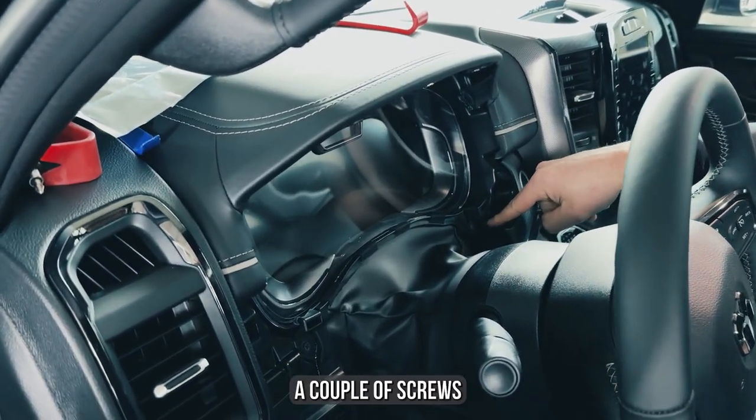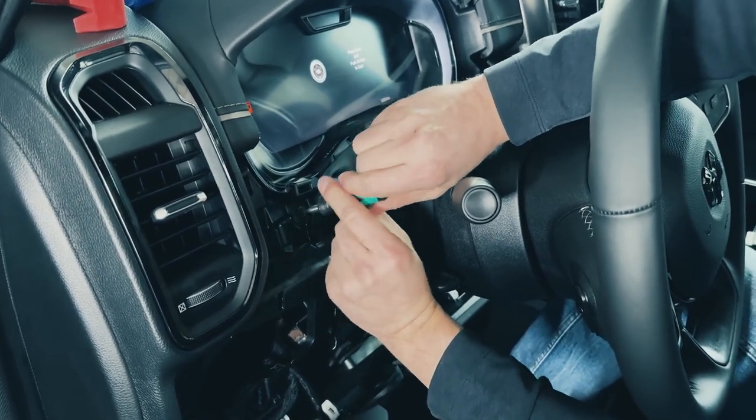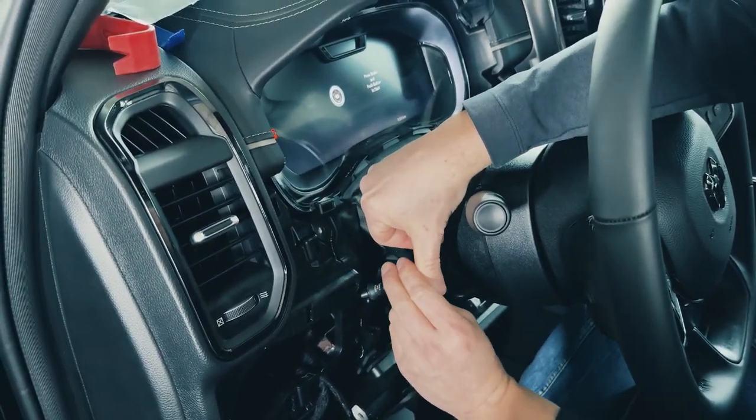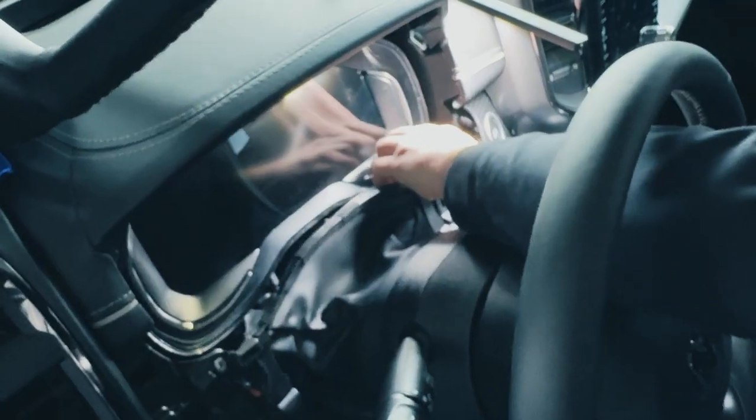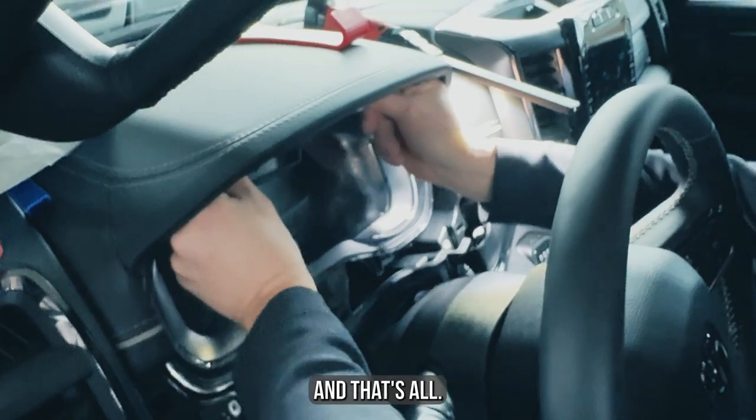Then we will have to remove a couple of screws and get to the speedometer. Here too, there are only four screws to remove, and that's all.